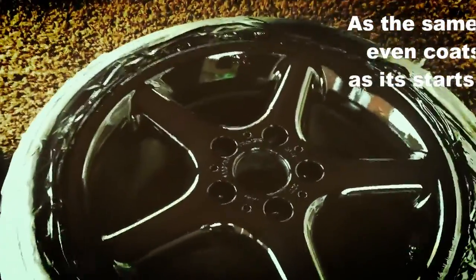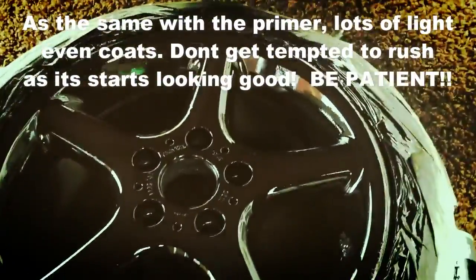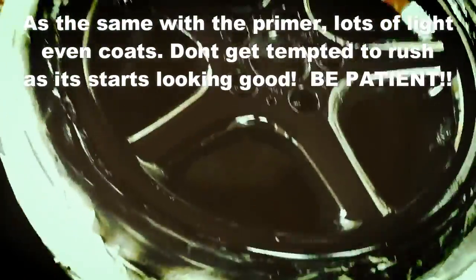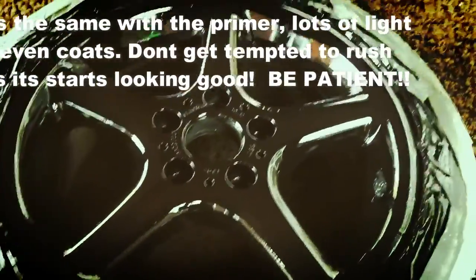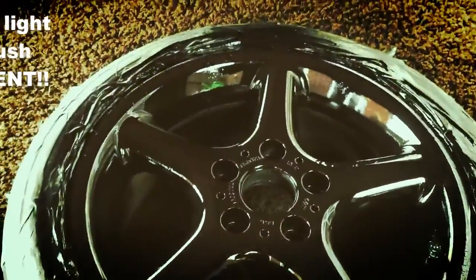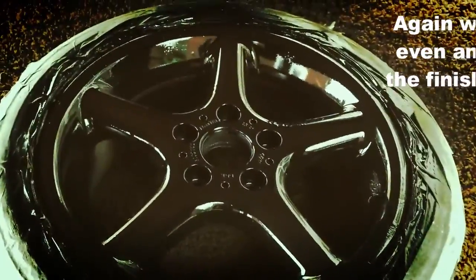I ended up doing five coats with the gloss black. I'm going to let this dry now and then do the same technique with the clear coat, which will add the protection and give it that last little bit of shine. Done one layer of clear coat — as you can see it's getting quite nice and shiny now.